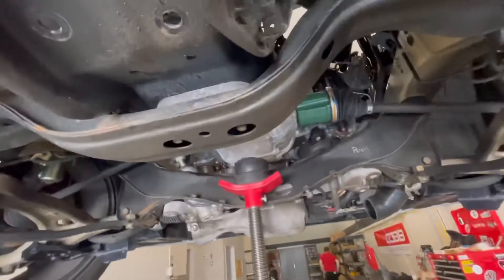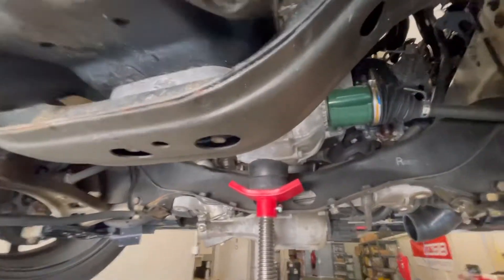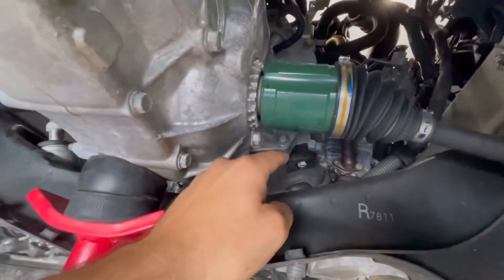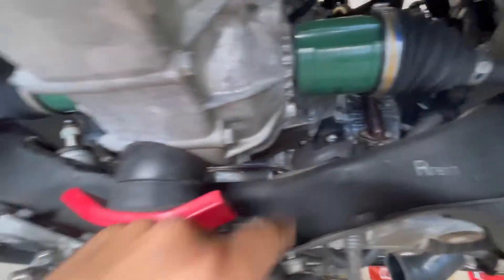One thing that's been kind of frustrating is the lash we get in the drivetrain. When you're putting down the power in second gear out of a corner, you just get this grip-slip, grip-slip feeling — it feels like play in the drivetrain. So we're starting to replace more and more mounts. We already have the Perrin transmission mount, and the next thing we're going to do for this session is replace the OEM motor mounts with a set of Perrin ones.